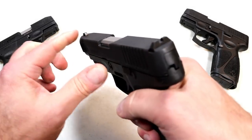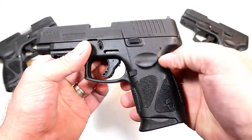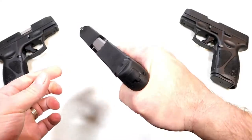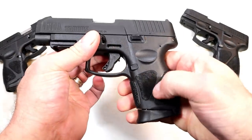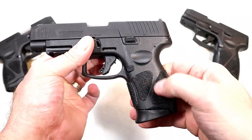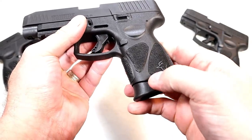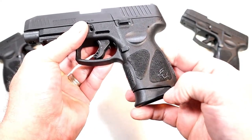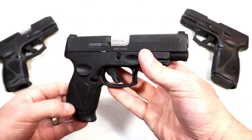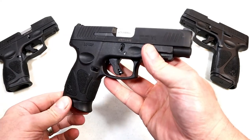It has forward serrations, a drift-adjustable rear sight, a pinned front dot, and a serrated black rear sight. There is no thumb safety at all. The grip is ergonomically pleasing — stippled, but not overly so where it would irritate. It also has a cutout in case you need to rip the mag out. Overall a pretty nice package — that additional accuracy is priceless when you need it.